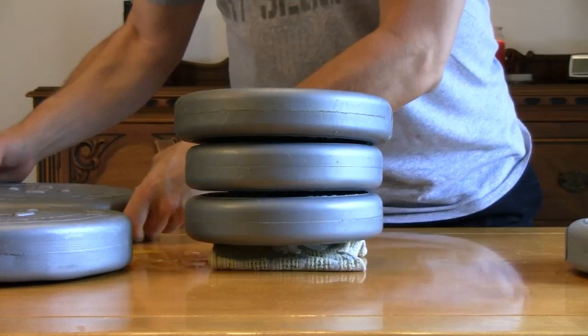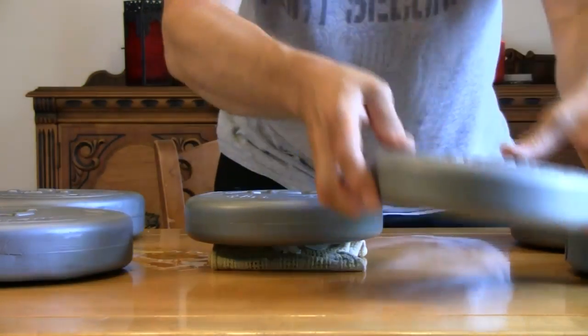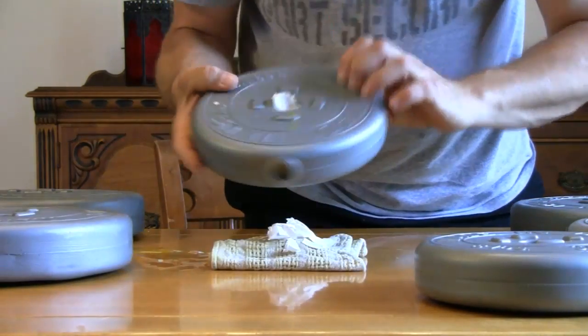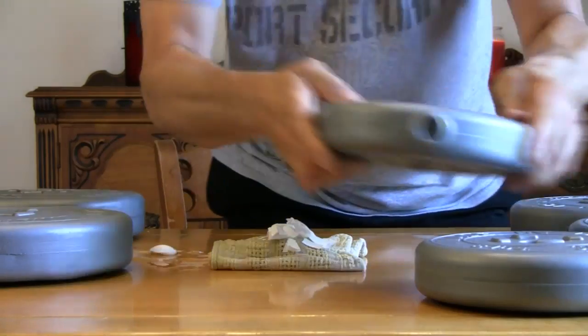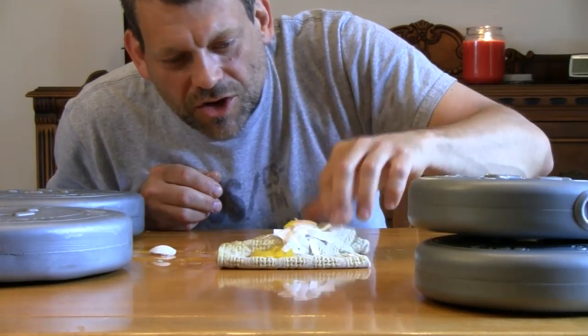It was too much for it. But you got to see that that egg could support a total of 26 pounds. Amazing. And yes, it was a real egg. I guess I won't have to wait until the end of the show to show you that.